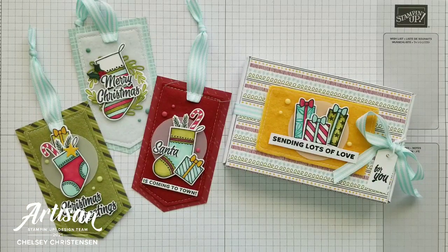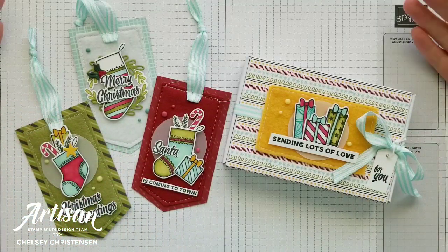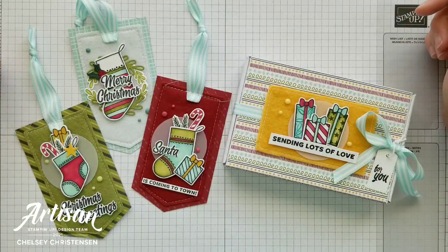Hi everyone, and welcome to Creative Chelsea. If you like this video, please let me know by giving it a thumbs up or commenting below. If you want to see more of my videos, press the subscribe button and click on the bell for notifications.